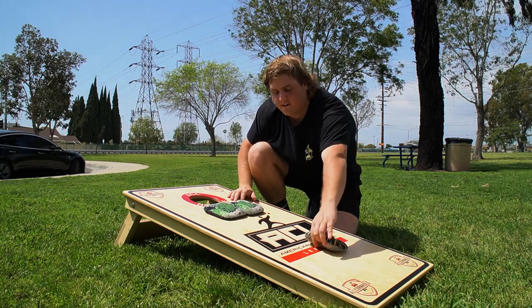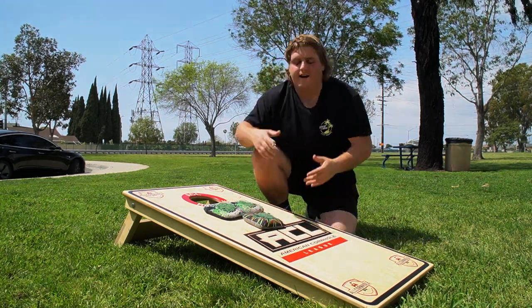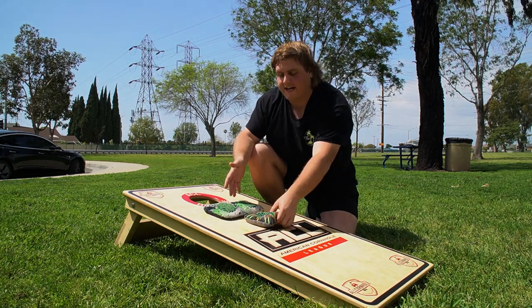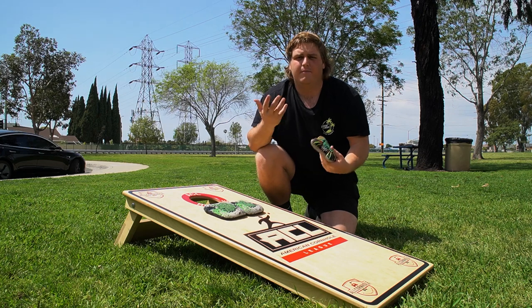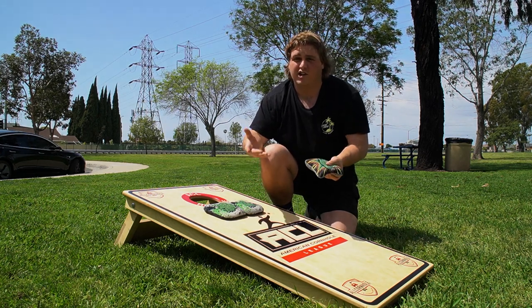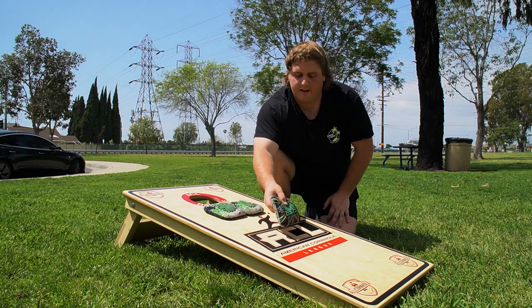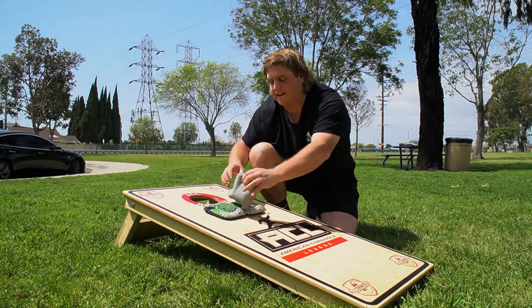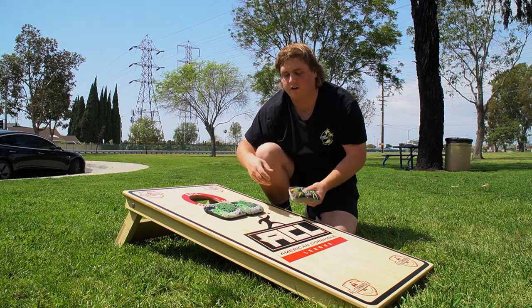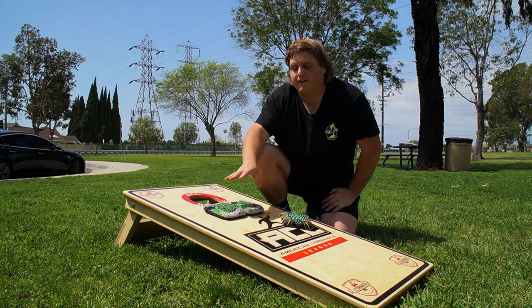If you land too far away from the bag, the bag's going to pop up, get to its side, but it's going to fall right back down. It's about landing in that sweet spot for it to catch the bag. You want to be about two to four inches in front. Depending on how fast your bag is, you'll kind of find the sweet spot. That back-loaded bag is going to hit the board, pop up on its side, catch the bag, and roll all the way into the hole. Placement on the board is really important — you need to know where to land in front of their blockers.